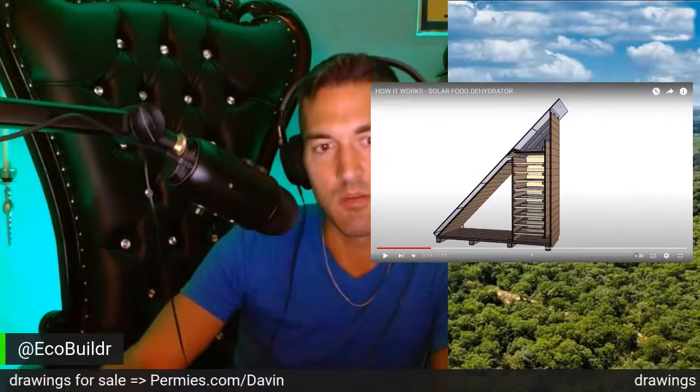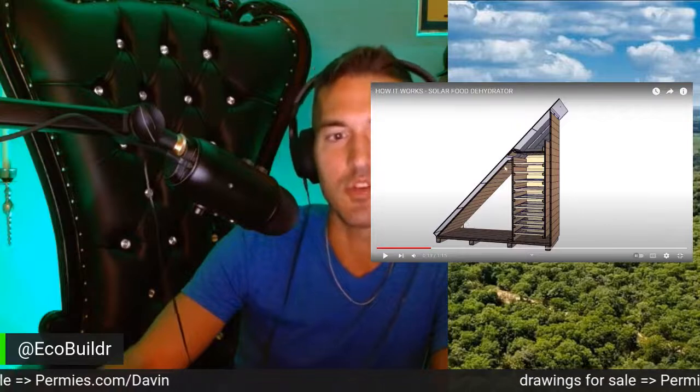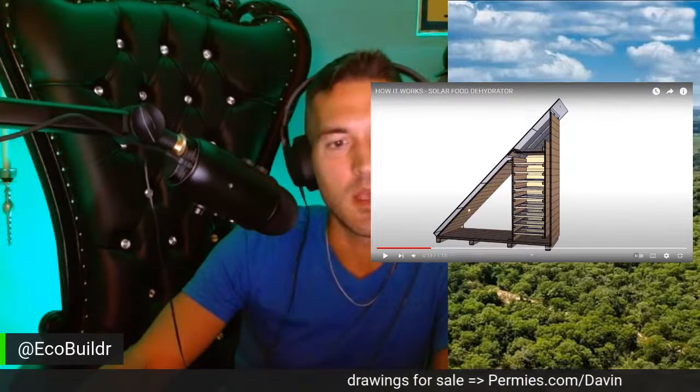Below this glass layer, there is a wooden layer that is painted black with charcoal paint. And so it gets heated.